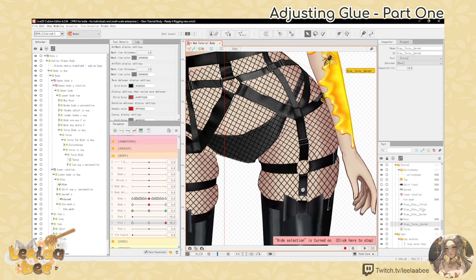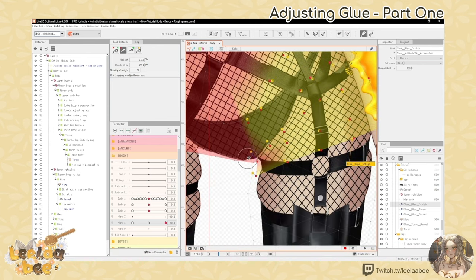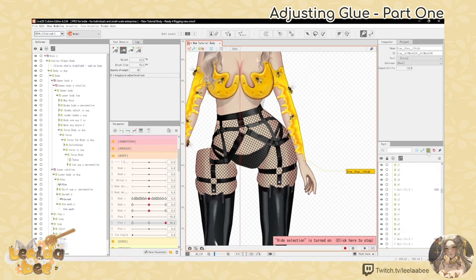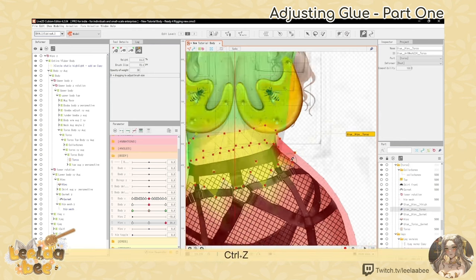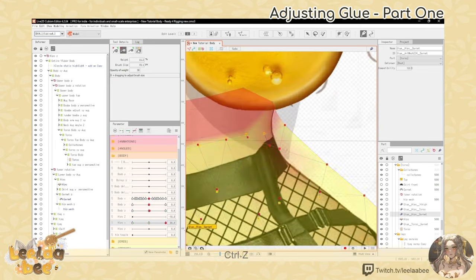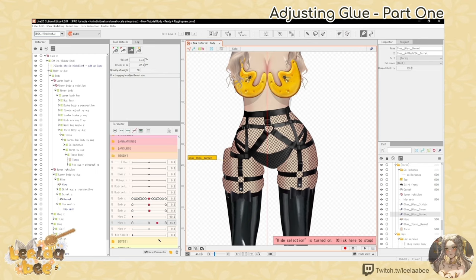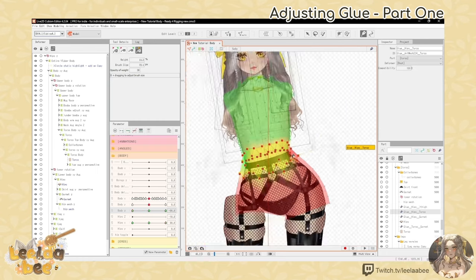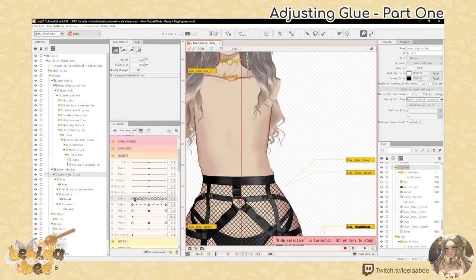Now let's start fixing this glue. With the little pelvic area, you can see the underwear is a little messed up, so I'm just distributing the weight towards the red section. I also hide the arms so I can see better. You don't need to keyform it - I do it just for peace of mind - but you don't need to. I go into each keyform for hips X and body Z parameters and adjust the distribution of weight once again.